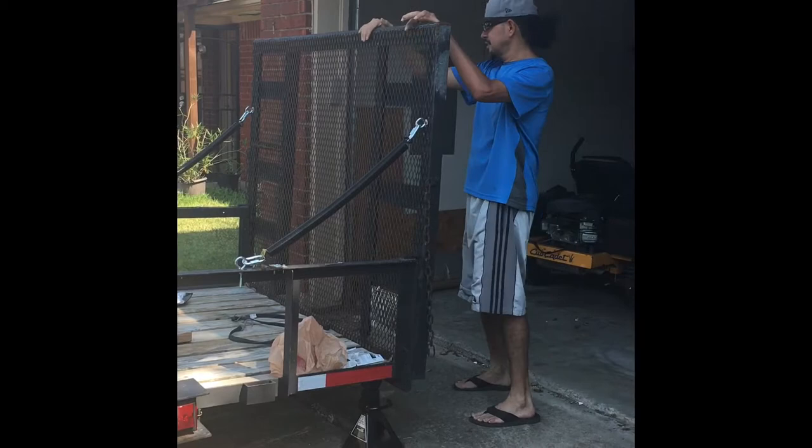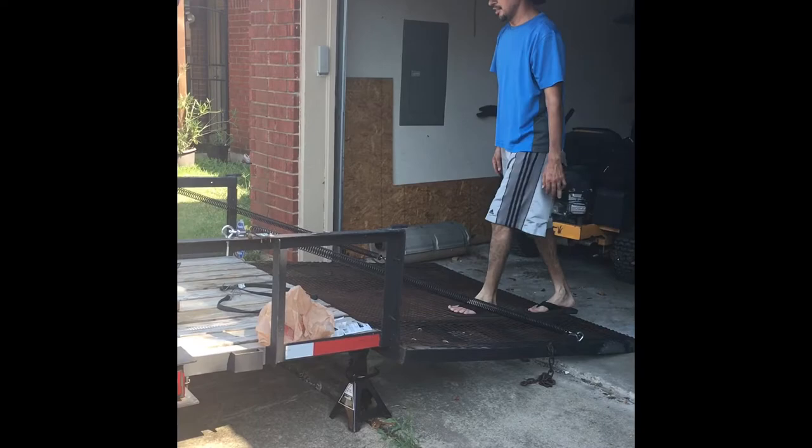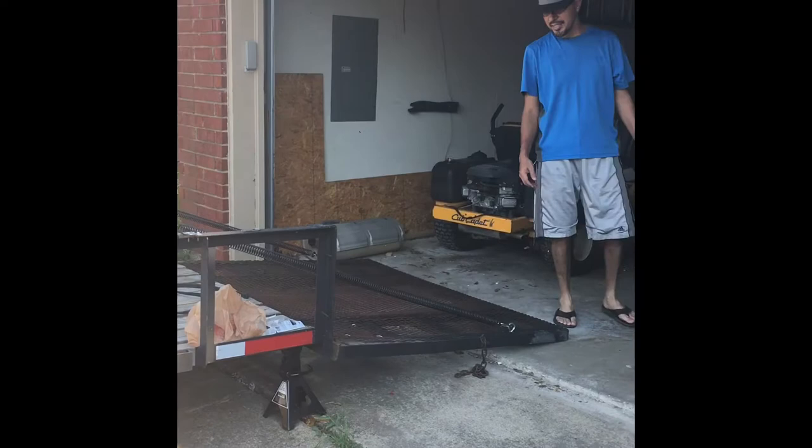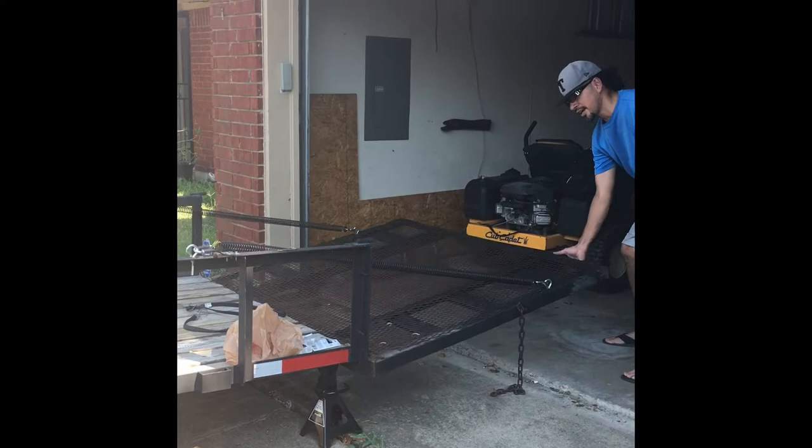Here I've put the springs on, so let's put it to the test. One hand — easy. Got two springs. Now let's try lifting it up. Again, one hand. It's a lot easier. Put the 3/8 quick links right here — it's a lot easier.